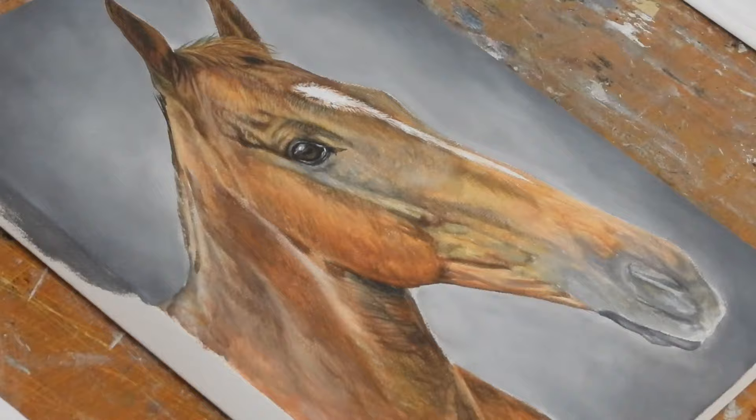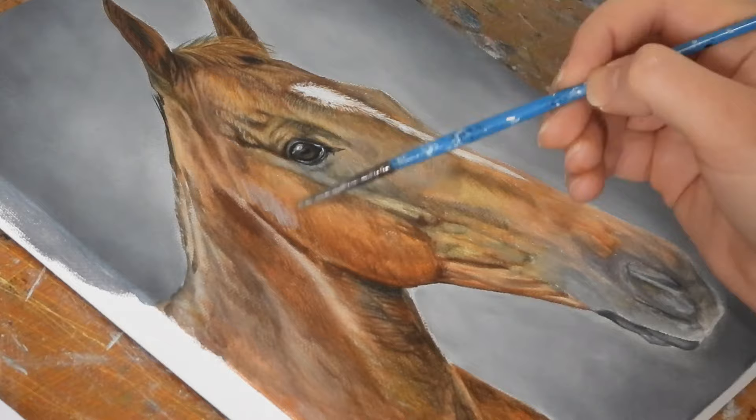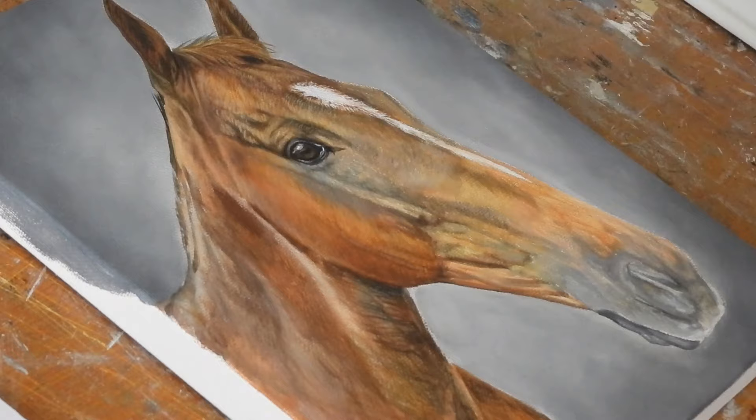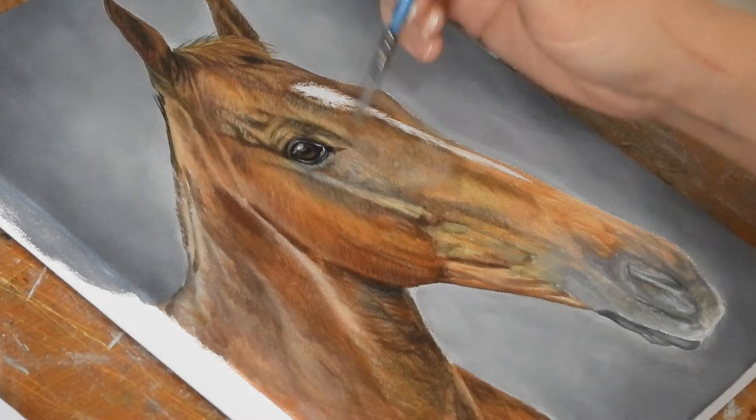For the neck and cheek areas I'm still using the same frayed round brush that I used for the blocking, just with a little more care and trying to match the colours more closely. The main colours I'm using here are Mars Orange and yellow ochre, mixed with various amounts of white to match the tones. For the veins I'm using a detail brush with some thinned out burnt umber to give a bit more definition to these areas, then adding a layer of small lighter hairs in between.